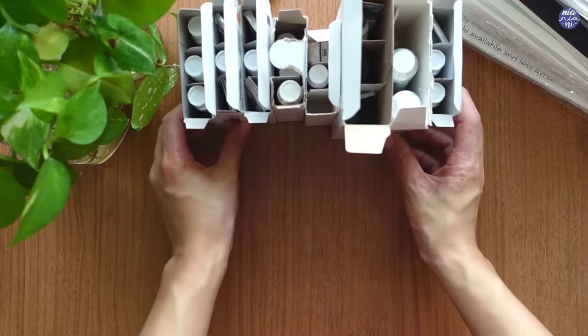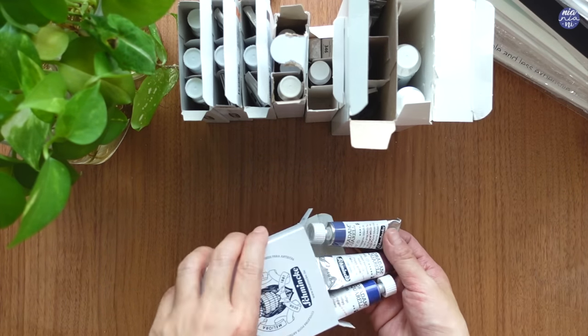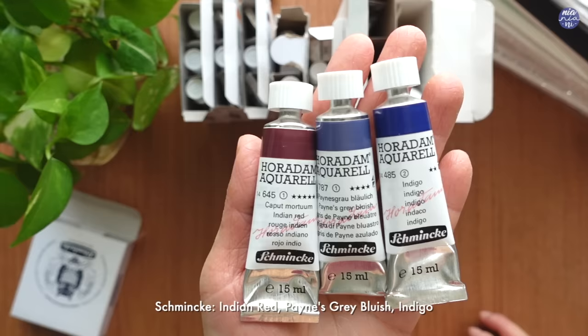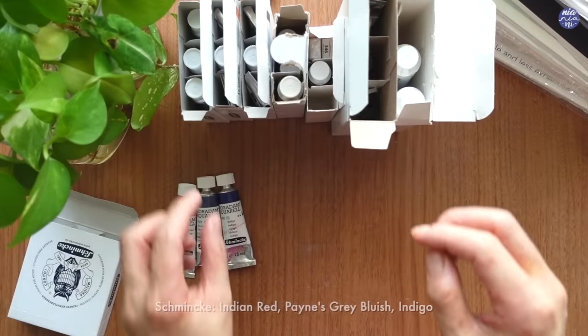Next I'm going to unbox and see all the paint that she sent me. You'll see a lot of Schmincke here plus other brands, but I'm just going to go through the paint tubes then move on to the half pans.